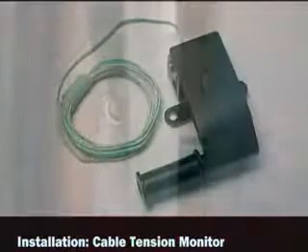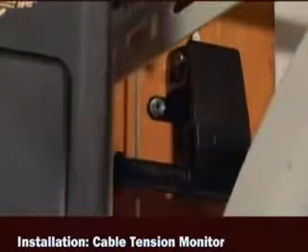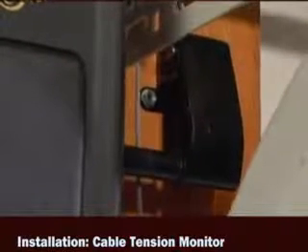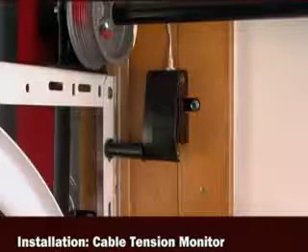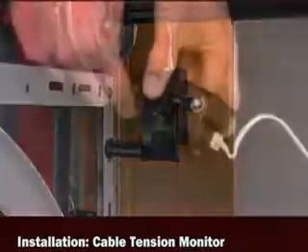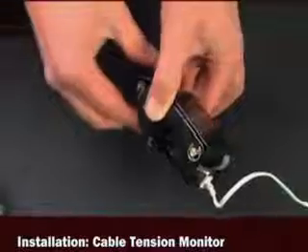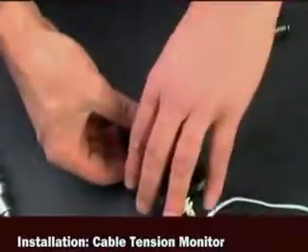Next, install the cable tension monitor. Precise positioning of the cable tension monitor is critical for the opener's correct operation. It is preferable, but not required, for the cable tension monitor to be mounted on the same side as the opener. If required, the roller may be switched to the opposite side by removing the E-ring.